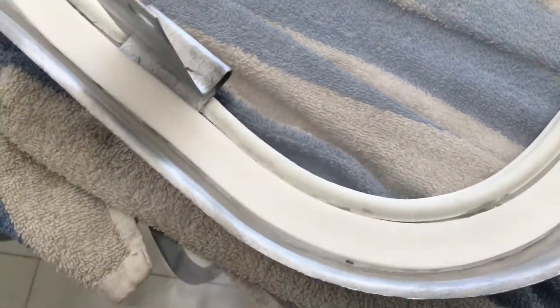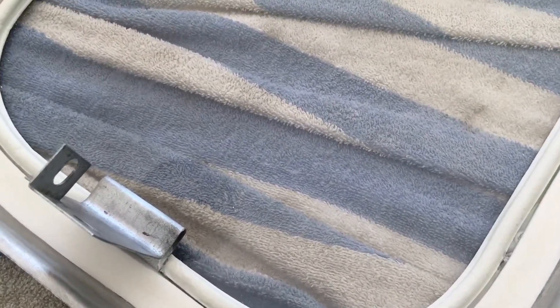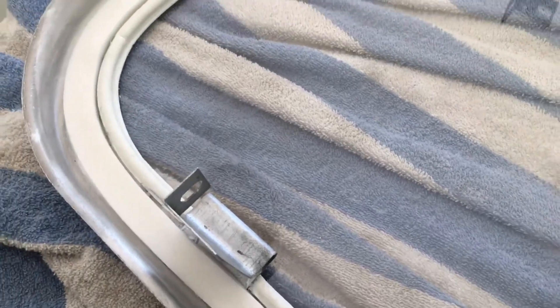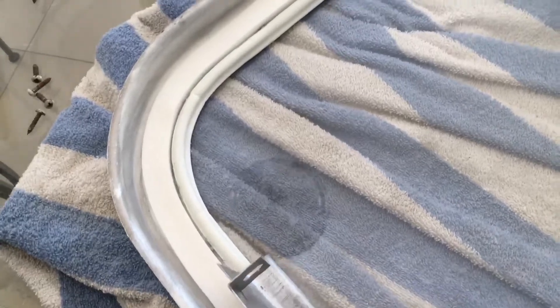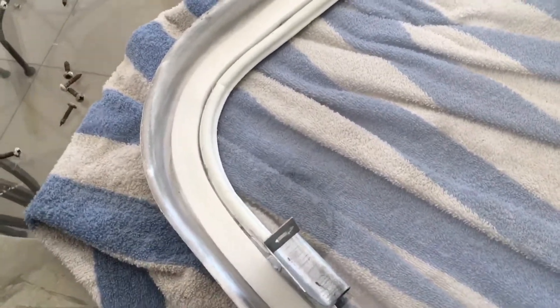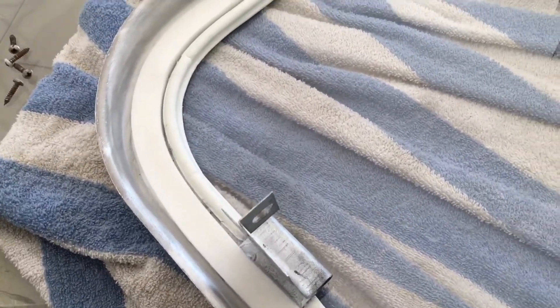The rivets themselves — the actual rivet joints on both sides — I protected with Trempro 635. Each rivet was dipped in Trempro before being put in, and all rivets were again treated with Trempro on top and bottom.